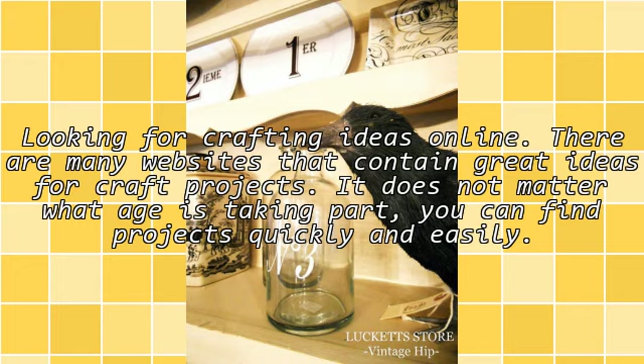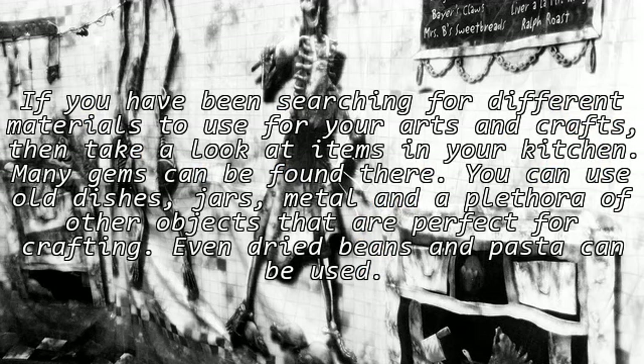If you have been searching for different materials to use for your arts and crafts, take a look at items in your kitchen. Many gems can be found there. You can use old dishes, jars, metal, and a plethora of other objects that are perfect for crafting. Even dried beans and pasta can be used.